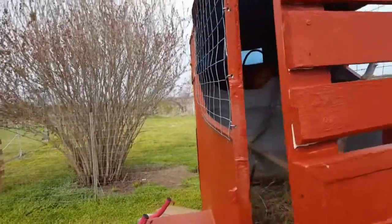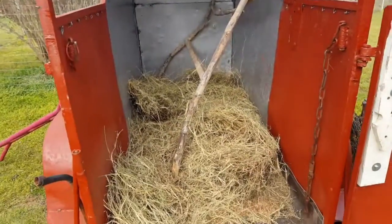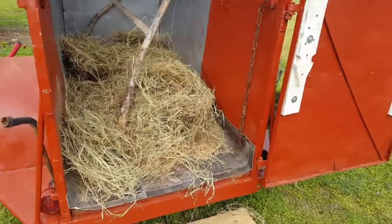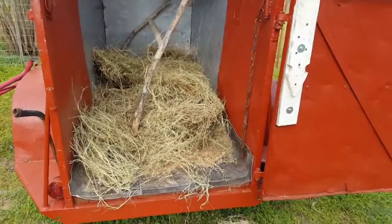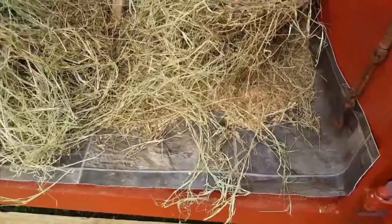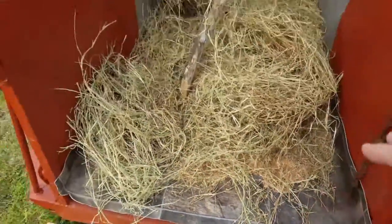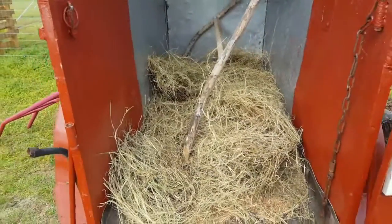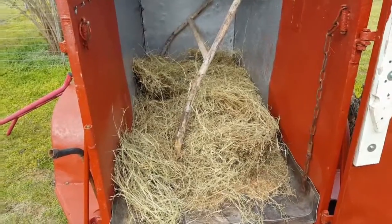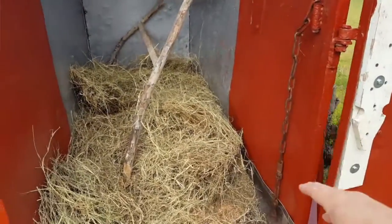I went ahead and put bedding in here even though the chicks aren't old enough for a while, so I can see if it's getting wet when it rains. I put a layer of sawdust on the bottom and then hay over it. From experience, the hay gets squished down fast, but they like being able to dig through it.